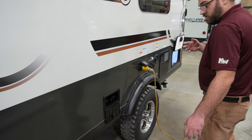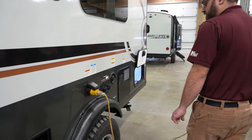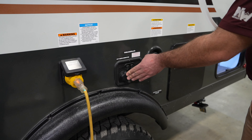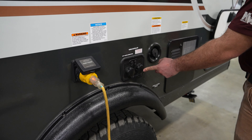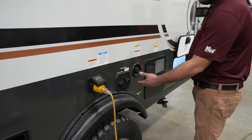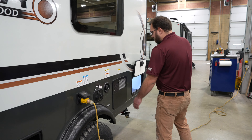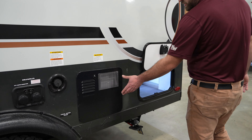There is an outside water connection that functions as your outside shower, so if you need to wash off pets, feet, or whatever, you have access to that right there. Your water connections are out here as well — you have your city water connection and an antifreeze inlet you can use for pumping antifreeze into the camper instead of having to take water lines off the water pump.